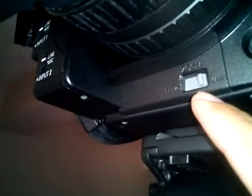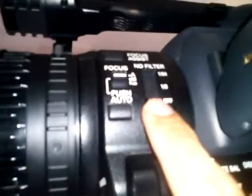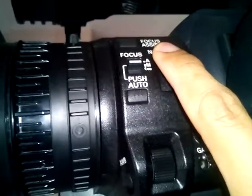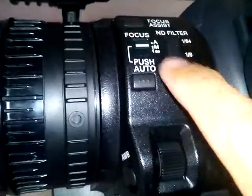All the controls of the camera you can find out: this is white balance, this is zoom — you can use the manual zoom or the servo zoom from the handle. These are the audio controls. The lens is very big, which is partly why expensive cameras are expensive. This filter is like sunglasses so the sensor won't be burned by the sun. When you're in the dark, just keep it off.